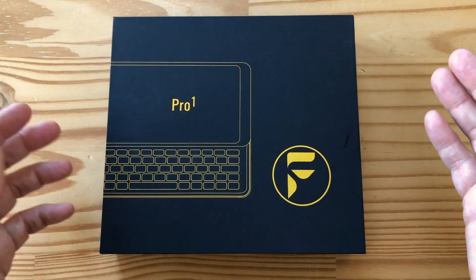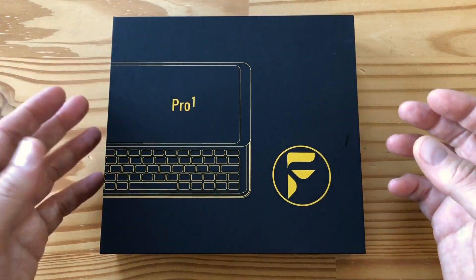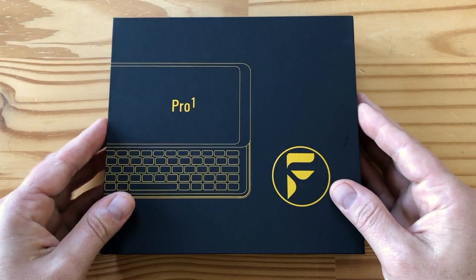FXTech is based in the UK. This phone is made in China, obviously. So let's unbox it — let's have a look at it, let's check out the specs. Here we go.